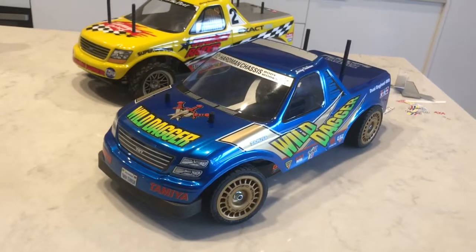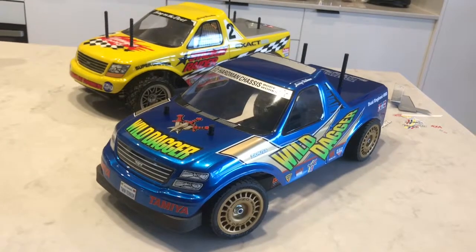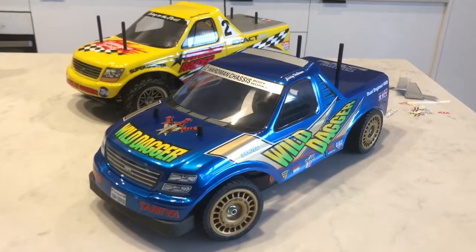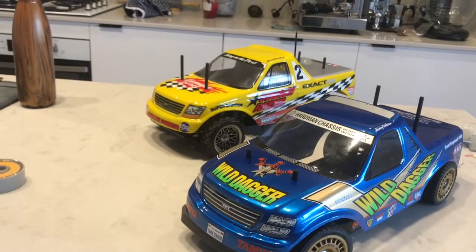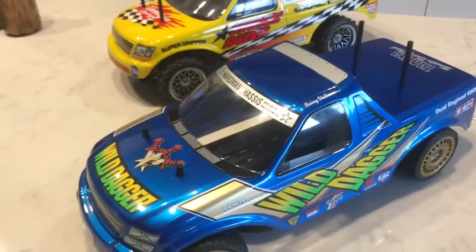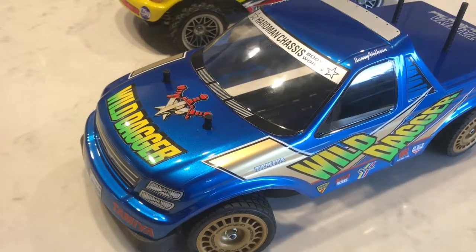I've also got some other videos of a Sand Shaker that I built which uses the TTO2 chassis. The main purpose of me building this was just to get sort of a Tamiya stadium truck set up.